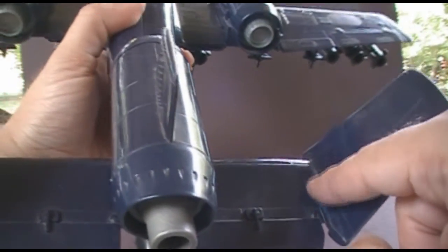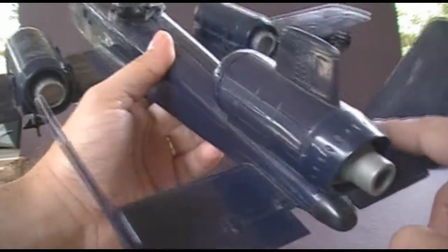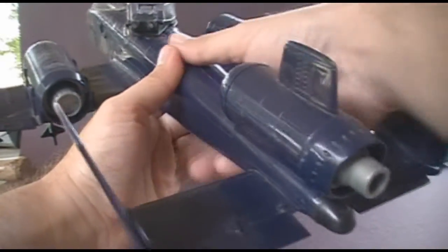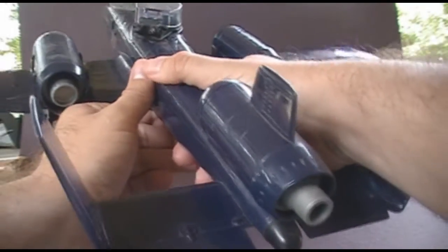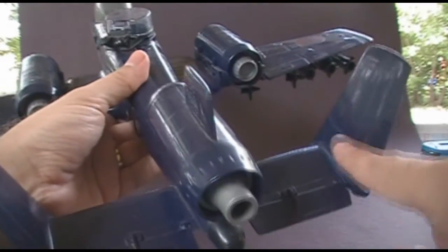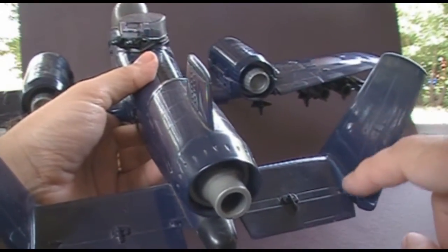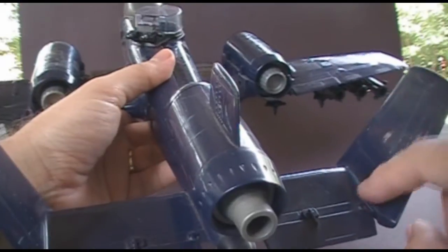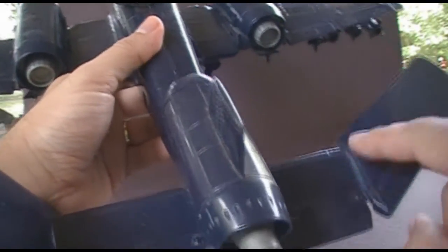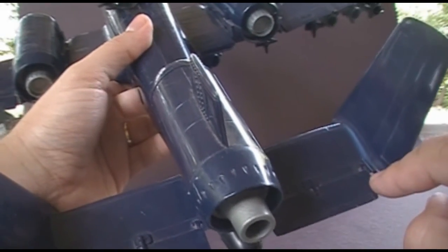I have noticed that this side of the tail fin tends to get white plastic stress marks. I think the reason is that for right-handed kids, the most natural way to hold this when playing is by the fuselage, and your arm is naturally going to put pressure on the right tail fin. So if you're looking to pick up a Cobra Rattler and want to make sure it's in great condition, take a look at this side of the tail fin and see if it has some white plastic stress there.